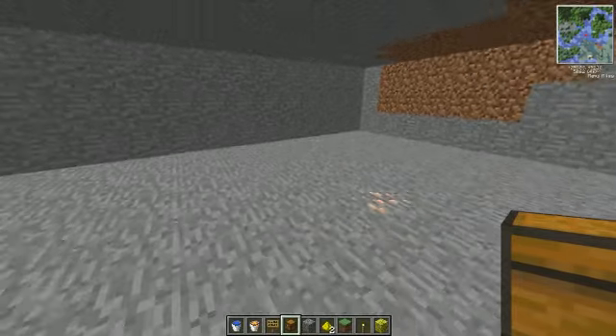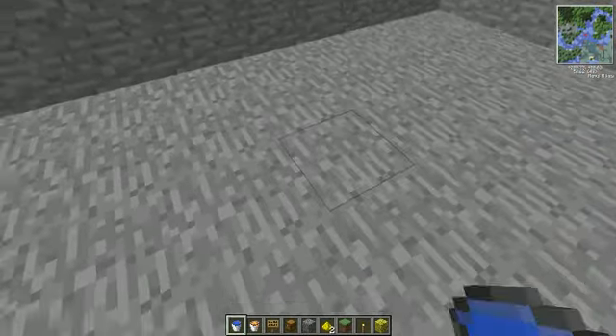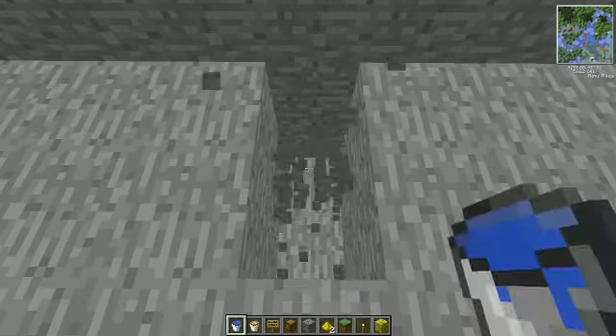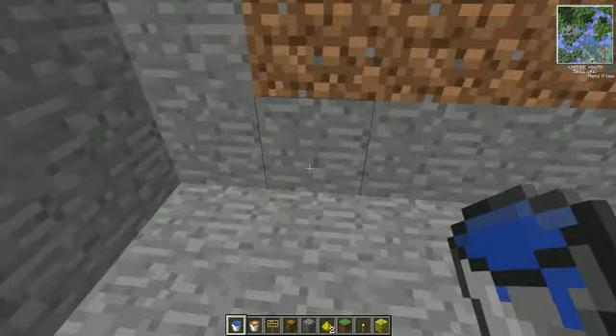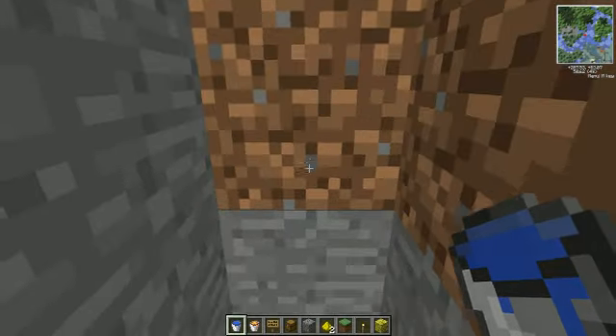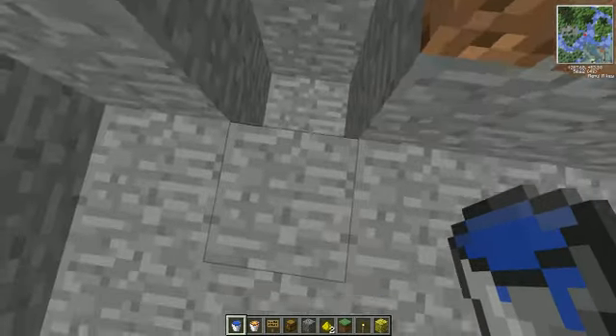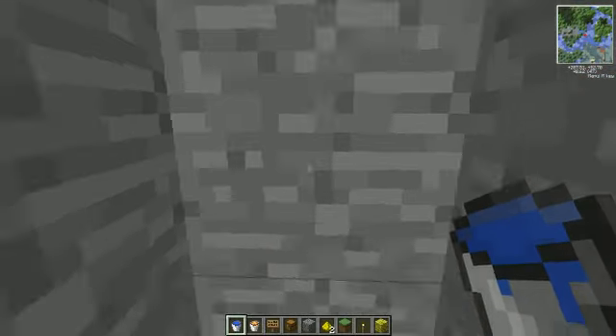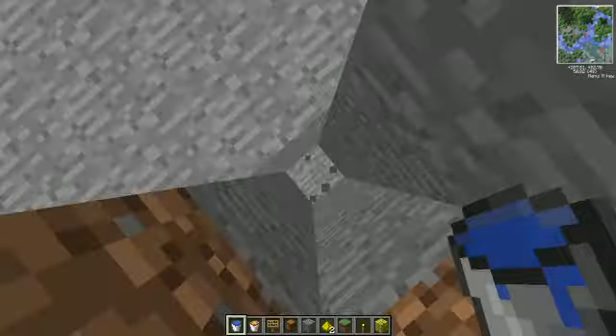What you're going to want to do is make a hole in there, in a wall, and then do three blocks down.